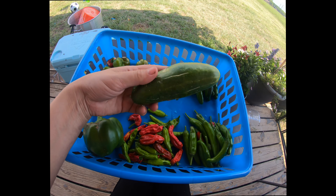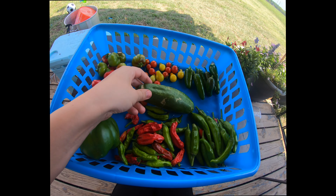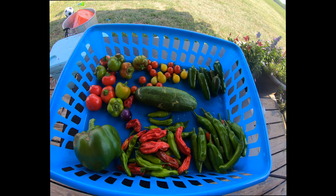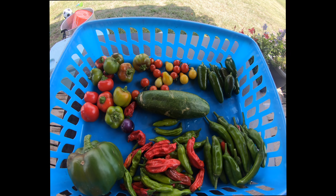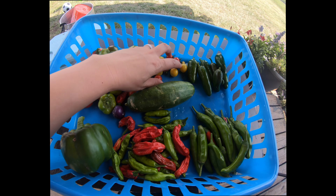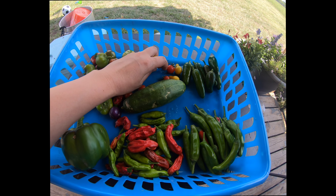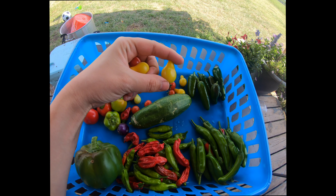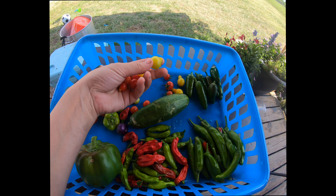We also have this little cucumber — not as big as expected, but as I showed in my previous videos, my cucumber plant did not look good, so I'm surprised it even produced fruit. And then we have these little cherry tomatoes: these are the yellow pear, which I think are the best cherry tomatoes I've ever had thus far, and these are your regular mini cherries.